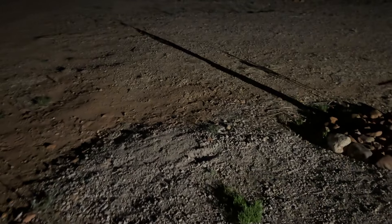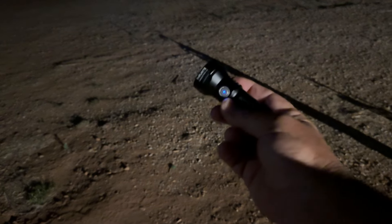Let's take this thing out here in the dark and try it out. Right now it's on low. See the little blue light there — it's full charge, ready to go. Hold it down for medium, hold it again for high — it just keeps cycling through if you keep holding it.